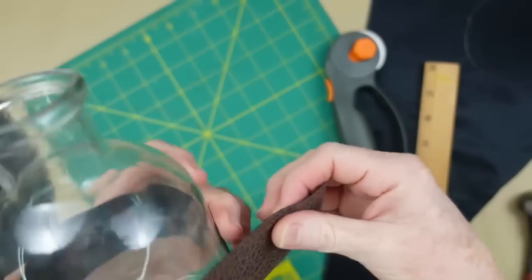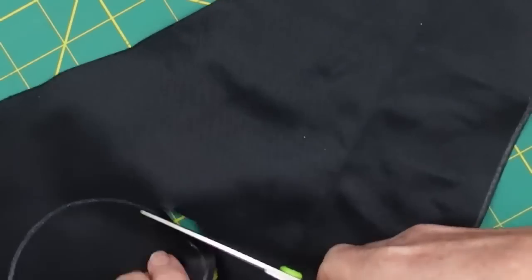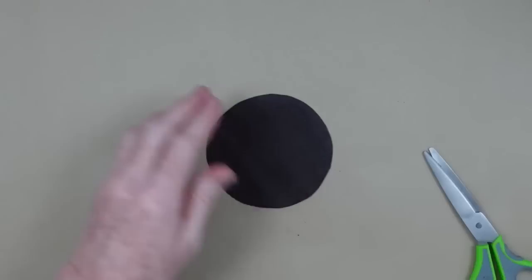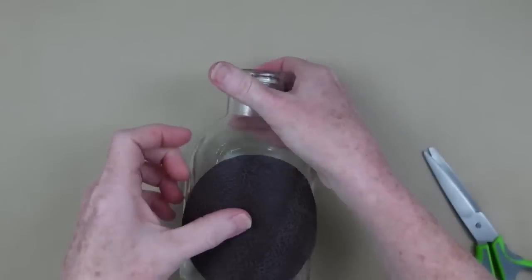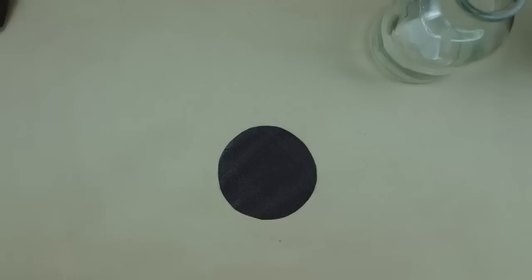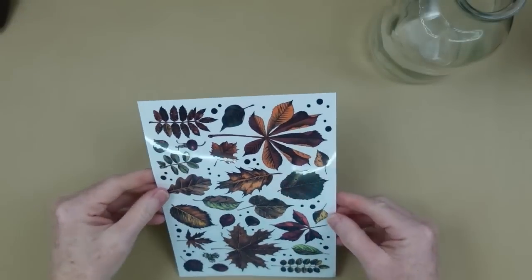I know I want it to go around the center of the bottle and this leather piece is definitely big enough to go around. I'm going to cut out the circle, trim it right along that white line so that I have a circle that fits perfectly on the bottle. That's why you need to measure it first.